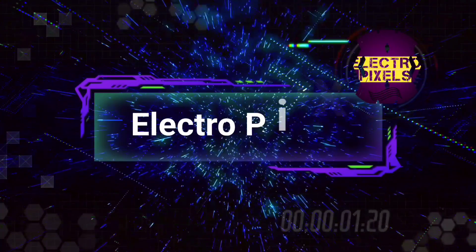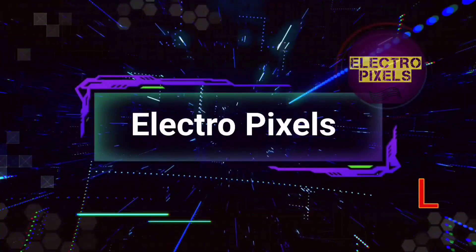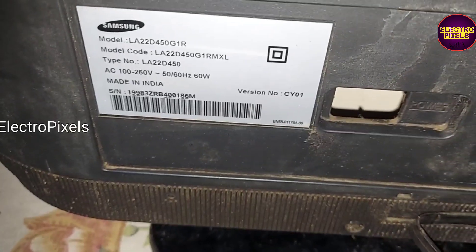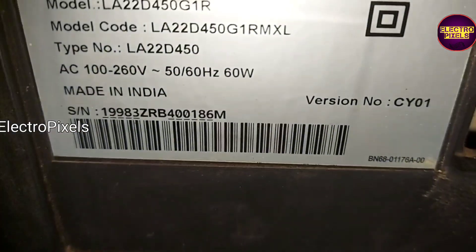Hello friends, welcome to Ultra Pixels. If you like our channel, please don't forget to like, share, subscribe, and press the bell icon for further notifications. Friends, it's a 22-inch Samsung LCD TV here.